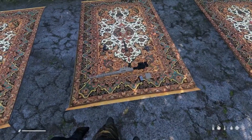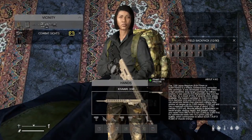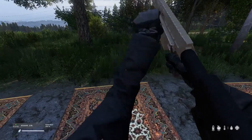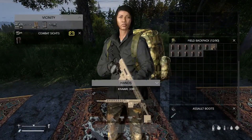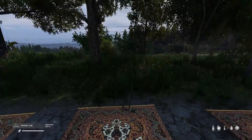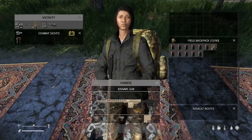Next, we are looking at the .308 Kavari. Got the Kavari — let's slap the mag in it. The mag goes in smoothly. It's quite loud. Semi-automatic.